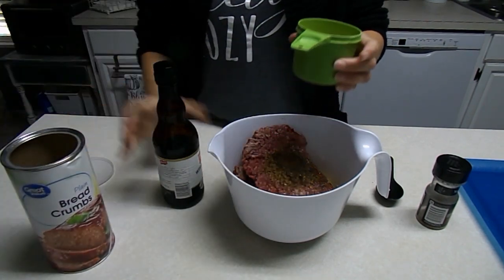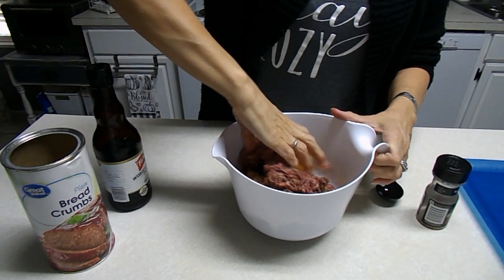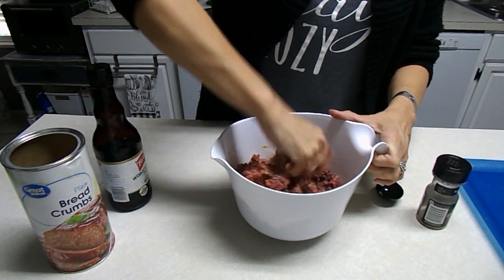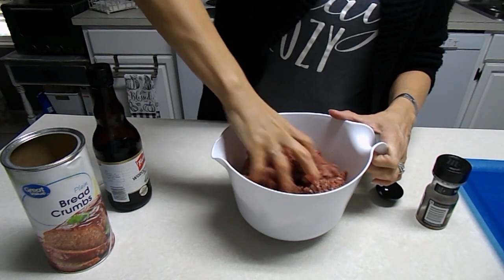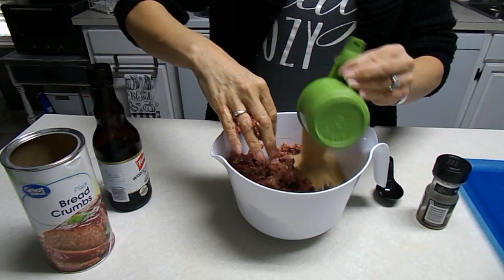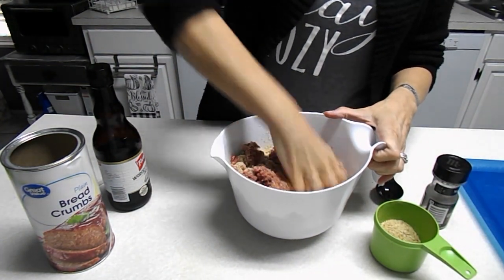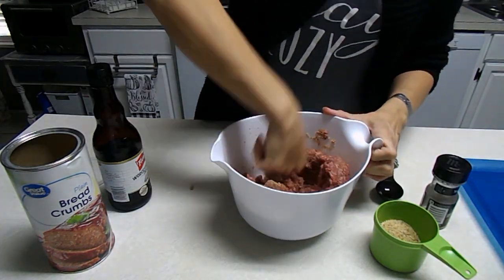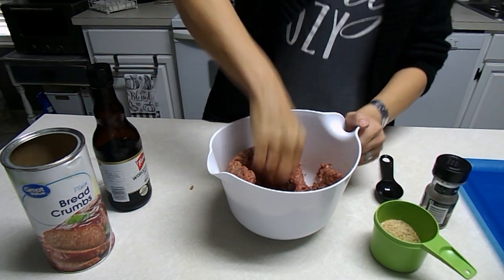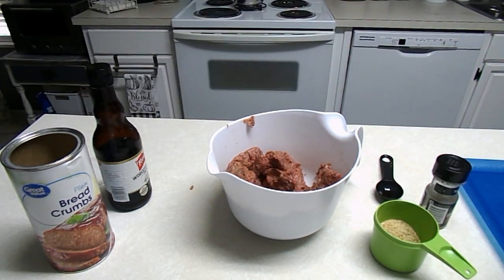I'm gonna start out with about three quarters of a cup of breadcrumbs. I'll have to use my hands to mix this up good, and I don't want to add too much — this just helps kind of hold these together. One other thing I'm gonna add is I like A1 sauce in mine.